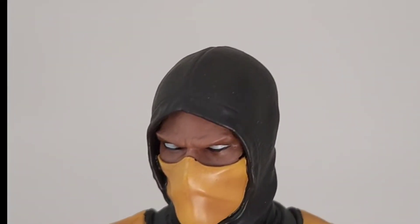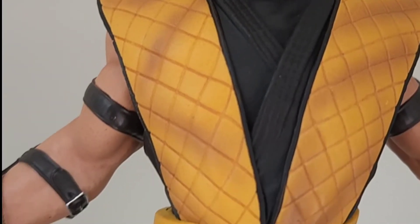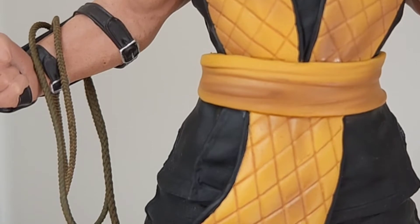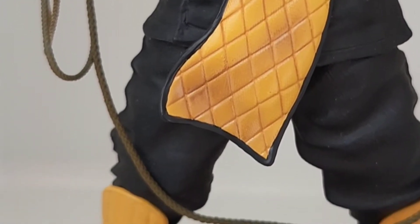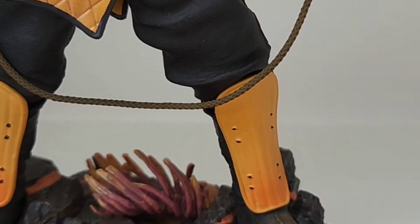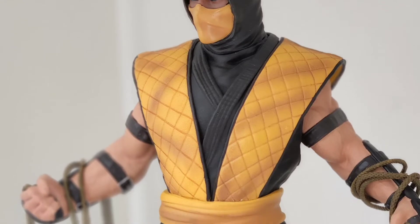You can tell here they went with an old-school OG Scorpion, probably Mortal Kombat 1 where all the outfits and everything was very simple. You see the famous quilt-like pattern on his ninja garbs, included with a very cool Netherrealm-based base. Very simple aesthetic.